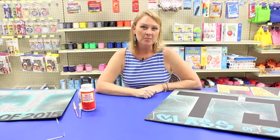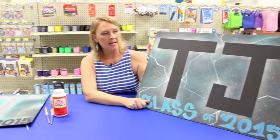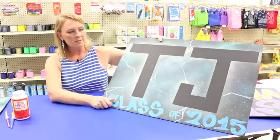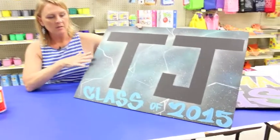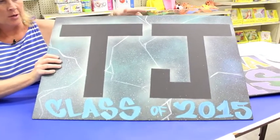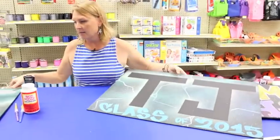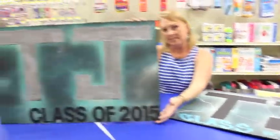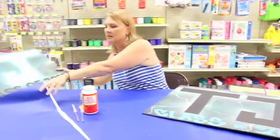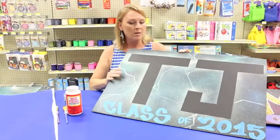Hi, welcome back to Crankin' Out Crafts. We are continuing our week on graduation sign boards and our friends at 808 Urban helped make some of these boards. This one right here was a spray-painted technique for the background — they masked off with tape, cut the letters out, and now what I'm going to do is glitter the letters like we did on this one. I'm going to show you some easy glittering techniques.